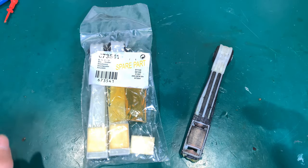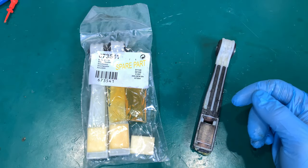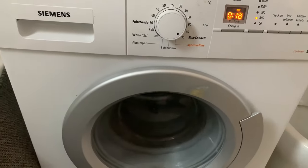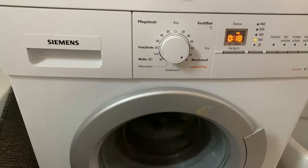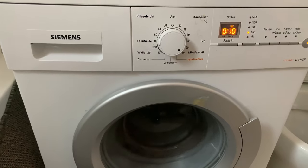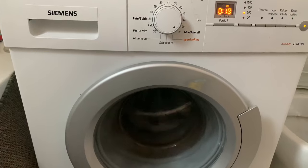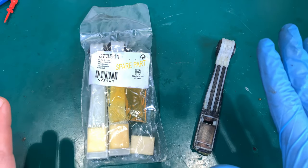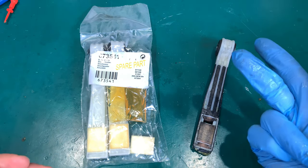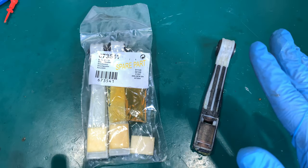Hello, today I would like to show you a very quick video on how I fixed my washing machine. This is not quality content — it was my private washing machine in my kitchen, upside down, and I was waiting for a spare part, so absolutely not a quality video.